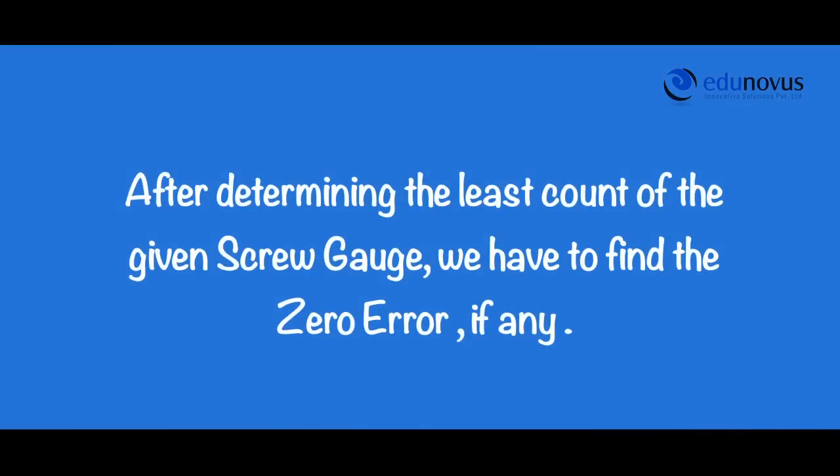After determining the least count of the given screw gauge, we have to determine the zero error, if any.